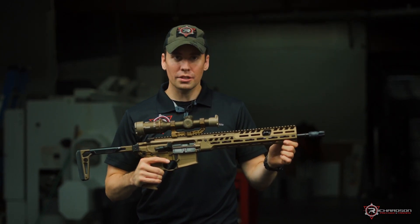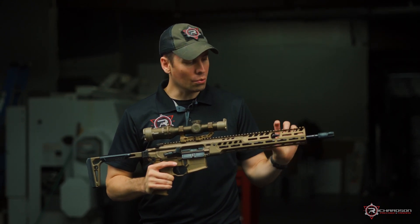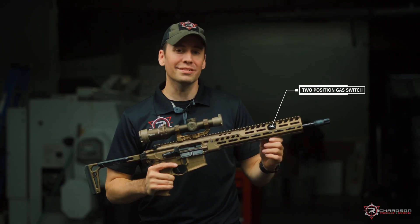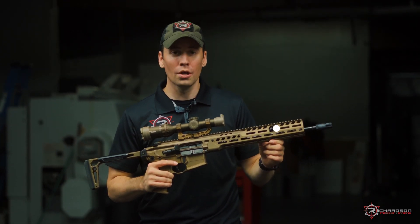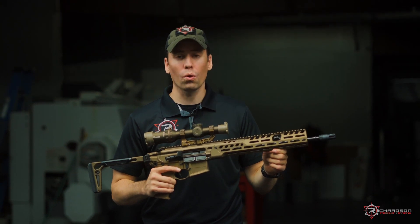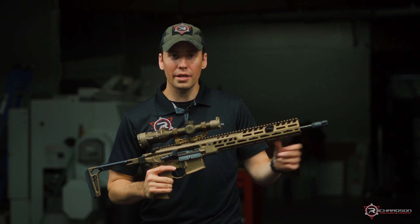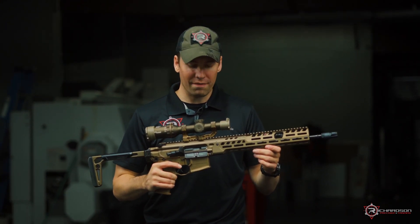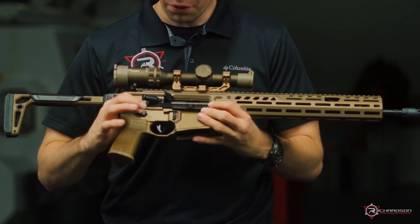We also have a 16-inch 5.56 barrel with a lightweight M-LOK rail system. This is a piston-driven system with two different settings you can adjust — suppressed or unsuppressed. It also comes with SIG's proprietary muzzle brake, so it's compatible with all of SIG's line of suppressors rated for 5.56. We also have the SIG flat blade trigger.